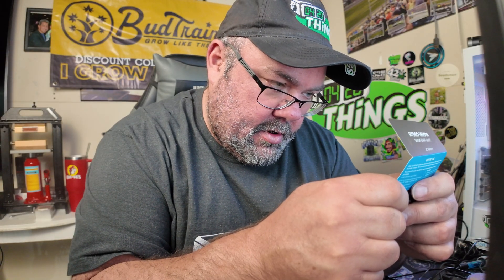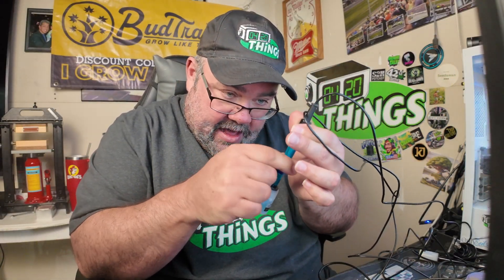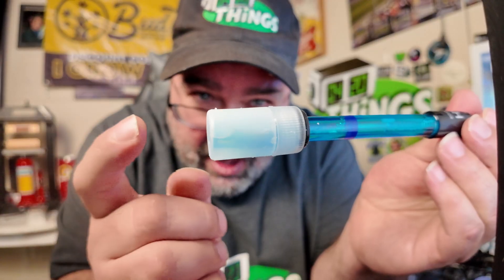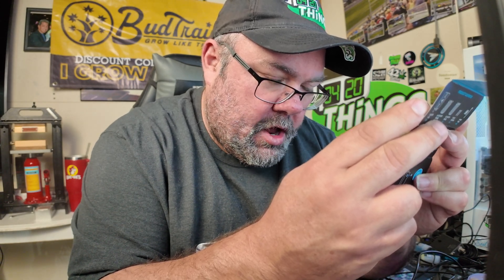Ensure the calibration solution is similar in temperature to the sample solution — so since my reservoir is in my basement it should be a similar temperature. The pH probe tip appears to be glass. To set up auto-calibration, automations and alerts, download the AC Infinity app — we'll definitely use the app. For regular storage, ensure the probe stays moist by placing the probe head into the probe bottle when not in use.